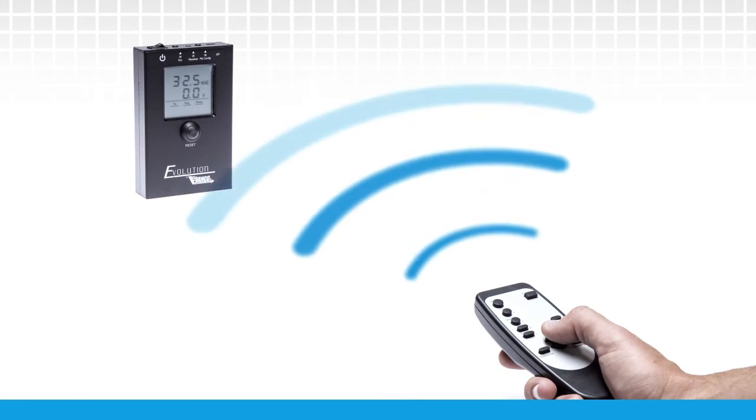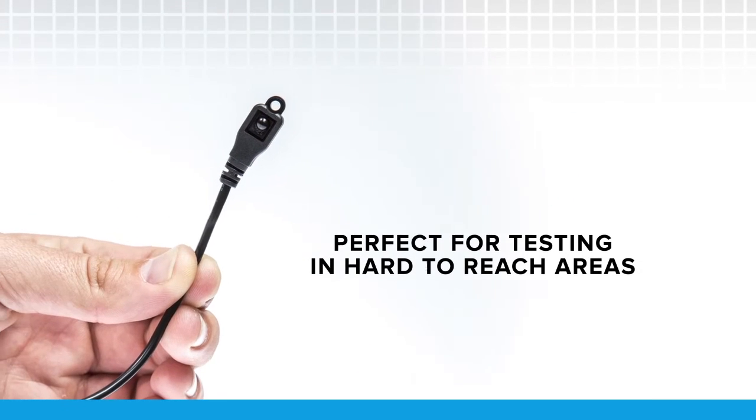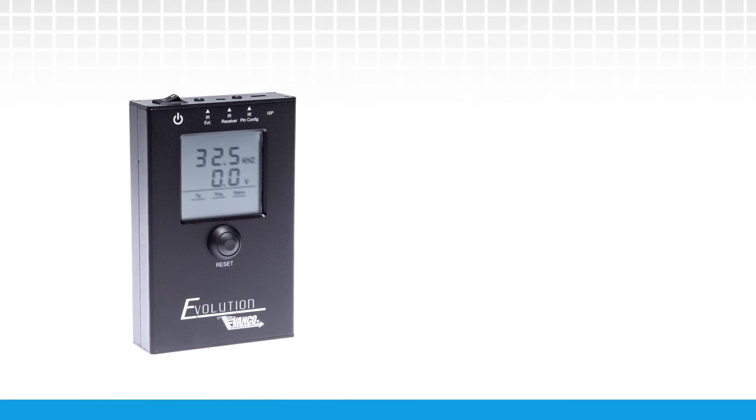To measure IR strength and IR frequency, either point the remote control at the built-in IR receiver port on the tester, or connect the provided external IR receiving cable into the IR EXT port of the tester.